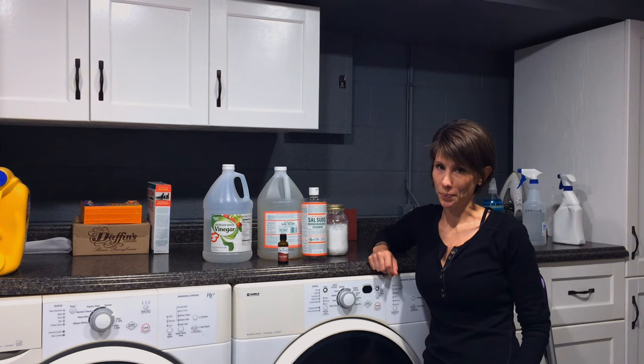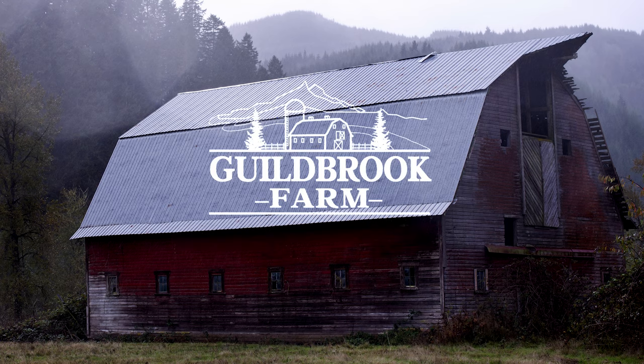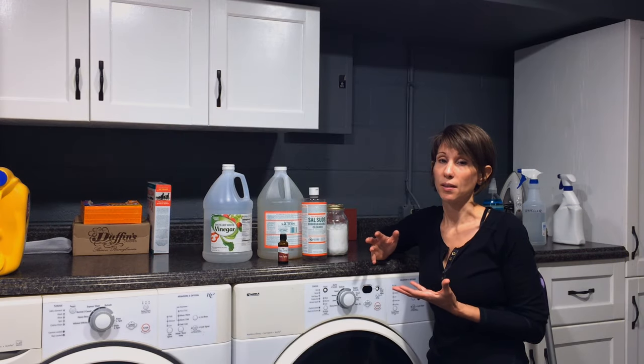Hi, it's Jamie from Guildbrook Farm. Today I want to talk about how to save some money on cleaning products.